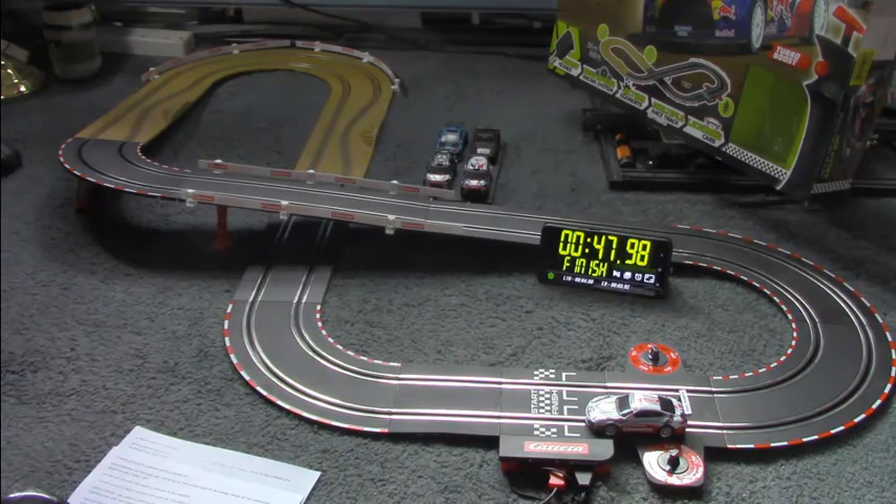I hope that's been helpful for you, letting you see how the Carrera system works and the size of layout that can be achieved. Obviously you can extend the layout with extra bits of track or combine it with track sections from another Carrera Go set. And of course Carrera Go have a variety of cars available.